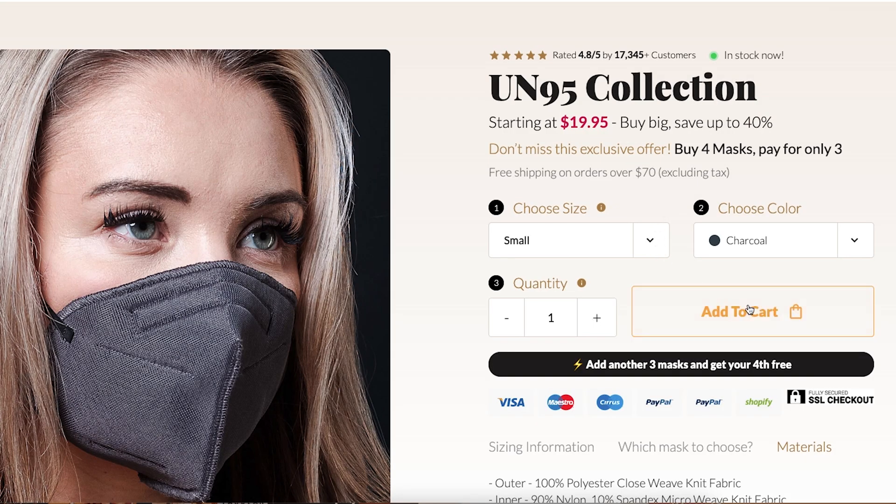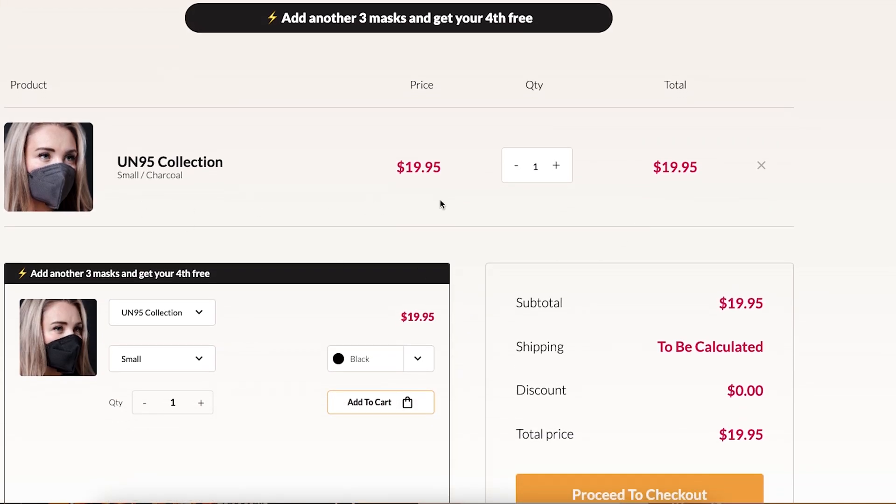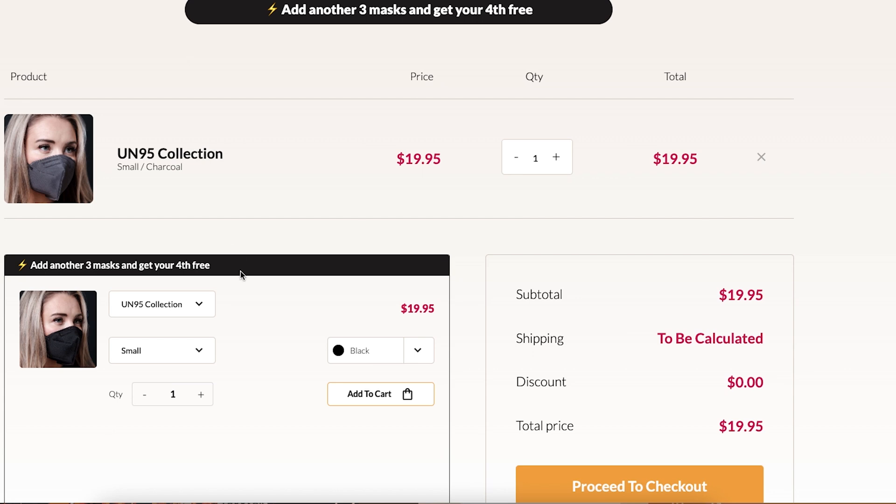They currently cost $19.95 for one UN-95 face mask, which is very expensive for just one mask. I really don't like when companies try to use the word N95 on their listing or packaging. Most, if not all, N95 respirators contain active filtration media inside called meltblown, and this mask is made out of polyester, nylon, and spandex. So it already gives me an idea that these might not pass the TSI test, but who knows — I could be wrong.